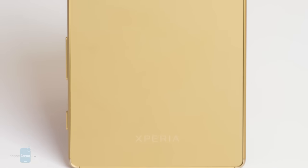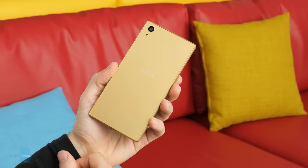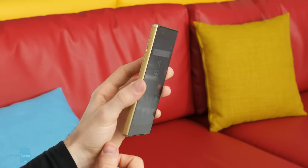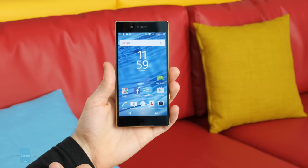The back panel is now made of what Sony calls frosted glass. It's basically glass with a matte finish to it, instead of the typical glossy one. Its advantage is that it picks up almost no fingerprints, so it always looks relatively clean. Unfortunately, it's also extremely slippery, unlike glossy glass, making us feel unsure if we prefer it that way.